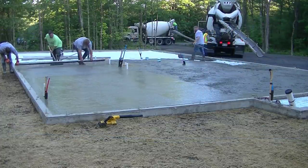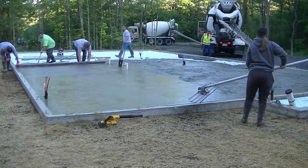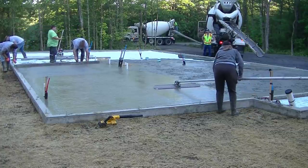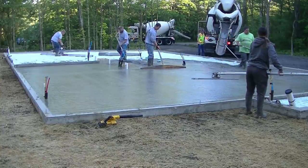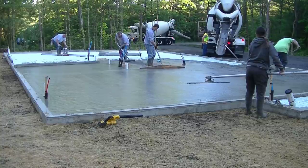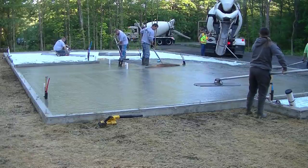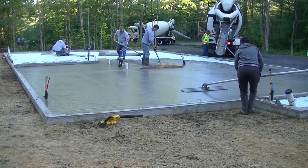Luke's bent over with two hands on the screed, I've got one hand on the screed, screeding off the top of the wall, kicking and filling foot tracks as we go, watching the end of the screed to make sure we're touching the pad. You can notice the sheen on the concrete — there's not as much sheen with hand screeding as there is with power screeding using the Screed Demon.